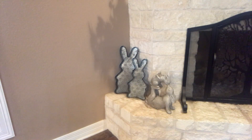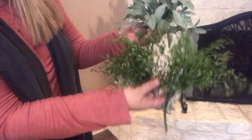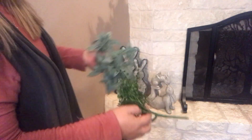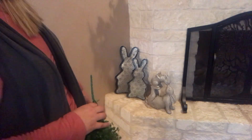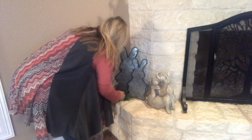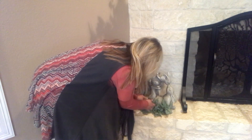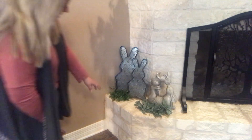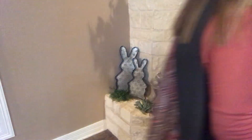I've got some little greenery picks — just some I had laying around, I didn't go out and buy them. I got them at Hobby Lobby when they were half off; I think they were $5.99 a piece. I'm just going to stick them underneath to kind of give some color, because the bunnies are gray and it makes them kind of blend. That little bit of greenery just adds some color against the white.